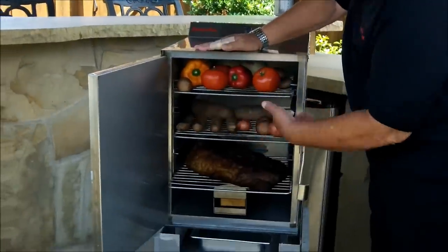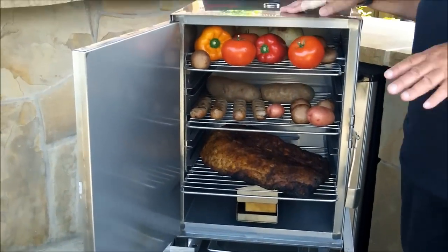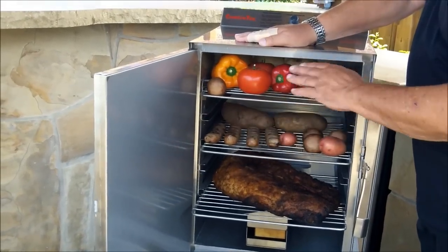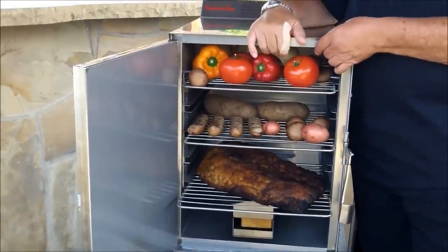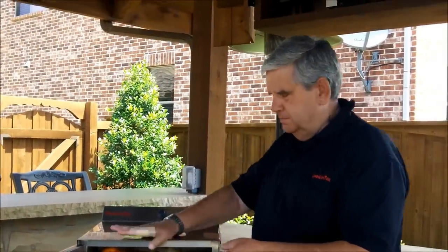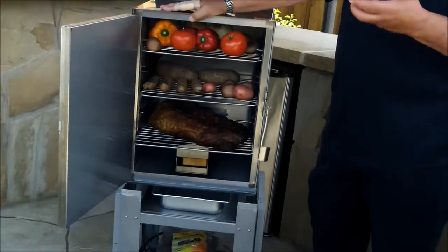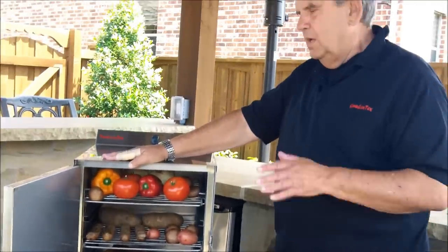As you can see, everything inside is stainless steel, as is the outside. Everything inside will come out and is dishwasher safe. For cleaning, you'd just use a warm damp rag to remove any excess, but you want it to have a buildup of that blackish-brown finish — just like you do with a pan in your house. That blackish-brown buildup will enhance the flavor and really make for a great smoker.